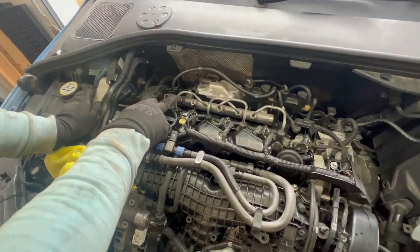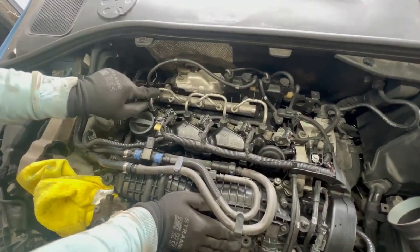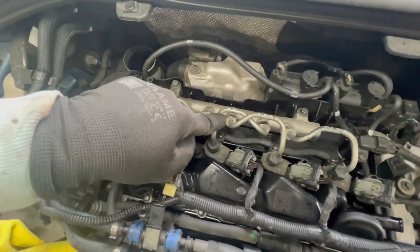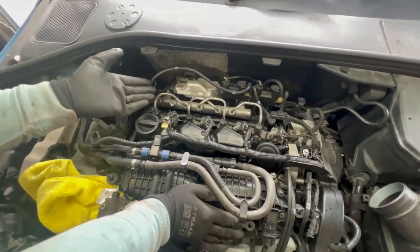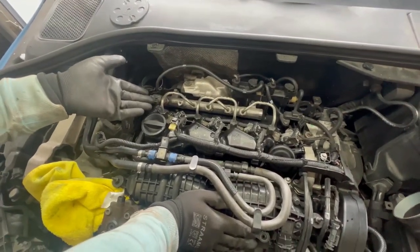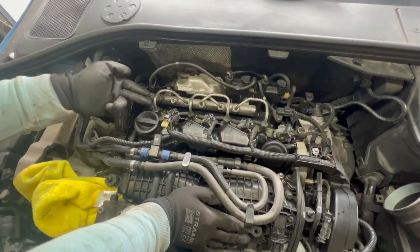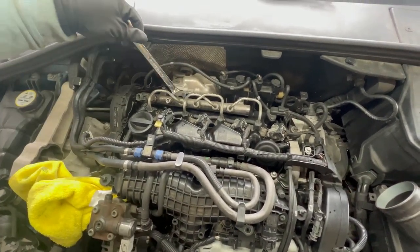I'm not going to remove the fuel lines from the injectors, but make sure you mark them — here you can see the markings, so this is the first injector, second, third, and fourth. That way you don't forget where they belong; it's very important and will make reassembly a lot easier. I think they are size 17 as well — yes, size 17.